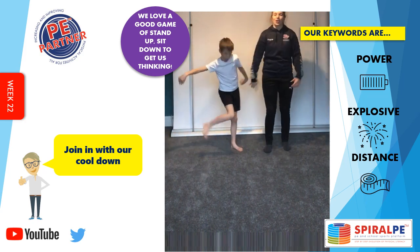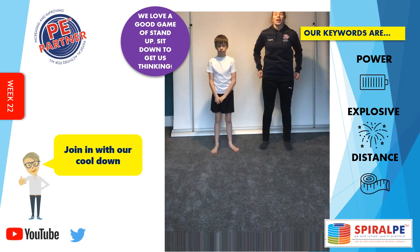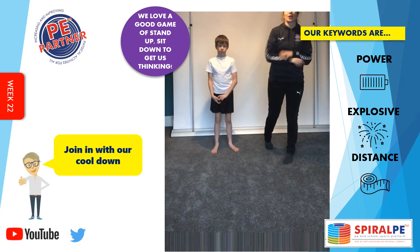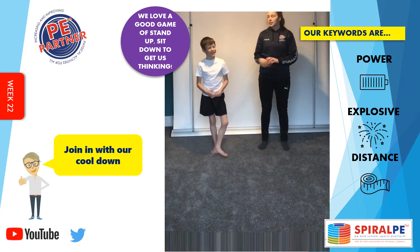Let's have a little shake out to finish off. Well done today. Remember, if you get a chance, try and practise your technique with an actual ball — that would be great. If not, keep practising at home. Fantastic — we hope to see you next week. Bye-bye.